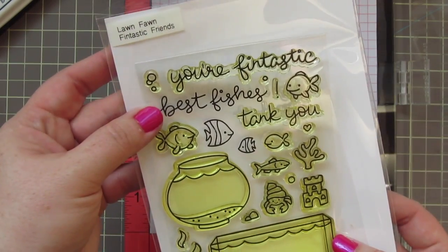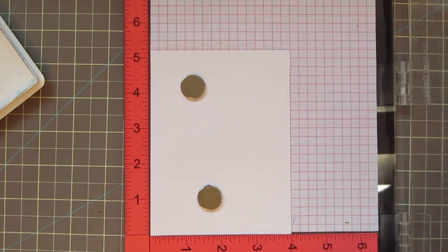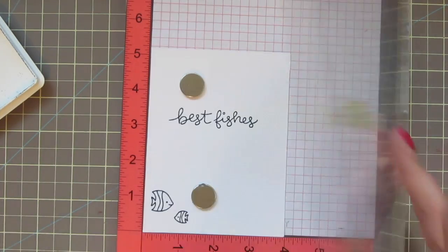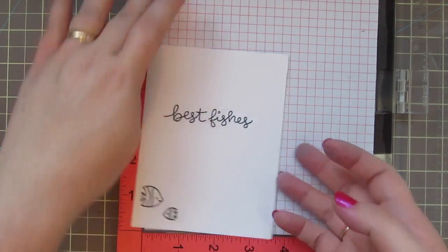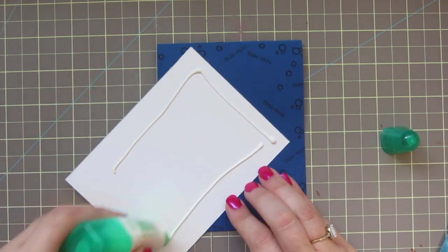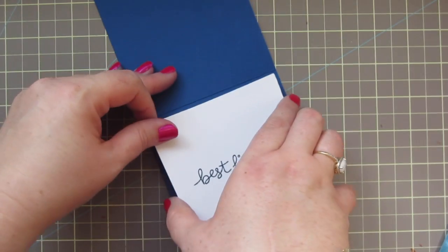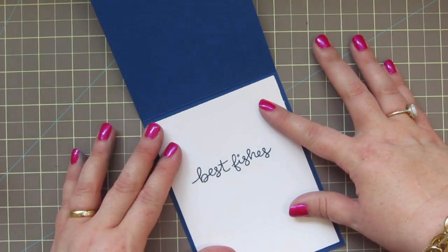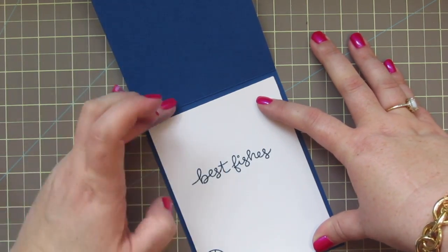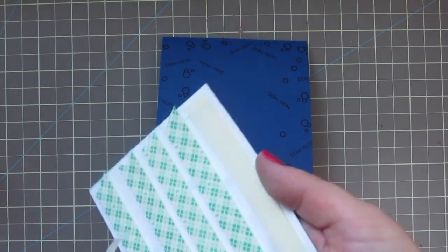Because my card base is so dark I'm going to be adding a liner — that will be where I write my message and also where I want to stamp the inside of my card. I've taken the Fintastic Friends set from Lawn Fawn and stamped out 'Best Fishes' as well as two little fish at the bottom corner. I'm going to glue that to the inside of my card — I did cut it down to four inches by five and a quarter inches so it would have a little bit of that blue border all the way around on the inside.